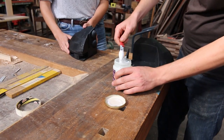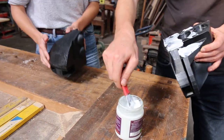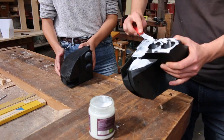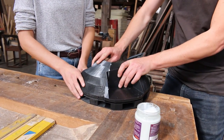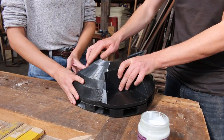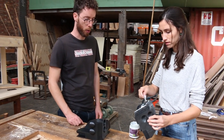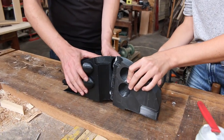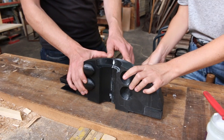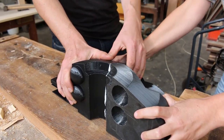First, we will attach two quarters to each other. We will weld them together with a product called dichloromethane. It creates a chemical bond between both parts. We dissolve some PLA in it in a 2-to-1 ratio to make it slightly gap filling. First, we press the two parts of the generator firmly together. After that, holding it in place for half a minute is enough to make the bond.